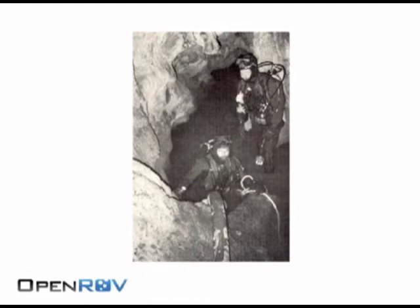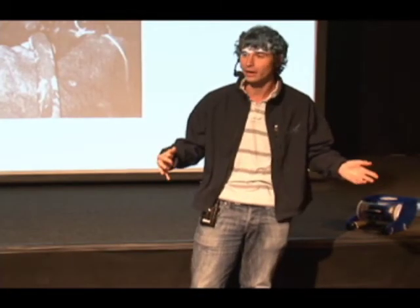Flash forward again to the mid-1990s. Two super pro cave divers went and reported 270 feet into this cave and still never found the end. And to this day, no one knows what's at the back of this underwater cave, and no one's ever found the gold.